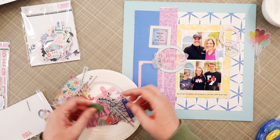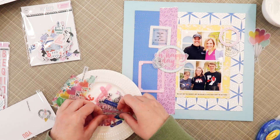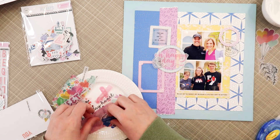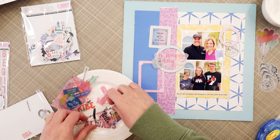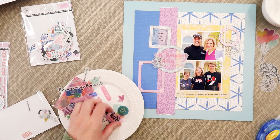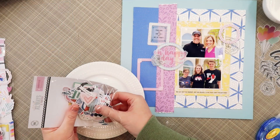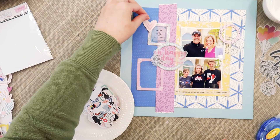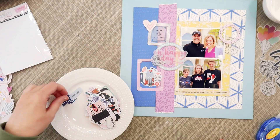I also spotted this 'Oh Happy Day' vellum phrase in bright pink and thought that would be good for the title since my shirt is bright pink. I'm also pulling out all the black and white florals, and I thought I might use those balloons for a pop of multicolor since I'm mostly using tonal patterns — but I don't end up using them. Now that I've gone through the vellum die cuts, I'm going to do the same thing with the cardstock die cuts.